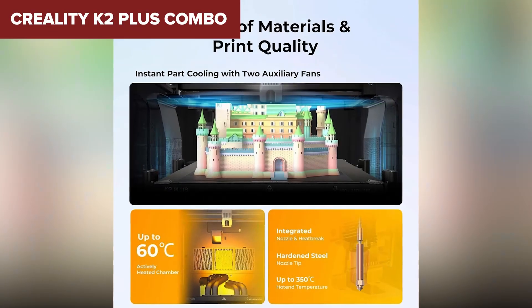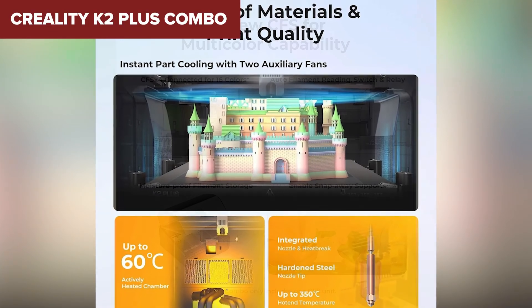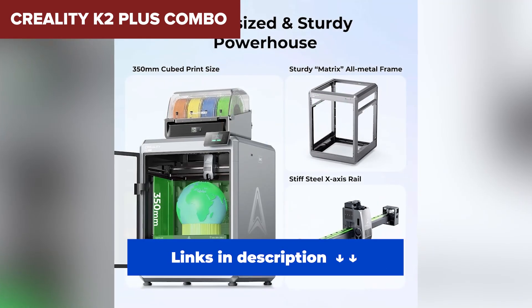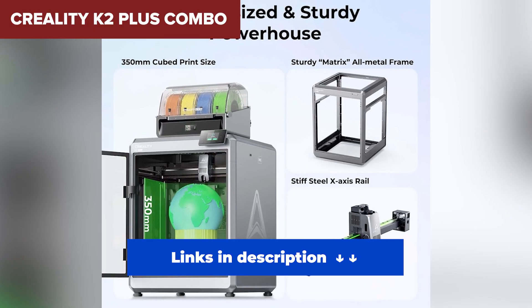Sure, it has a few downsides — the preheat time is longer than most, and you'll deal with more filament waste during color changes. It also demands a lot of space and comes with a steeper price tag. But if you want the best all-around 3D printer that can handle anything you throw at it, the K2 Plus Combo is absolutely the one to beat.